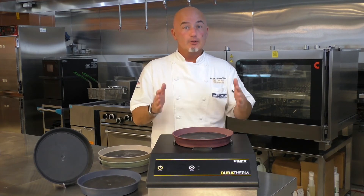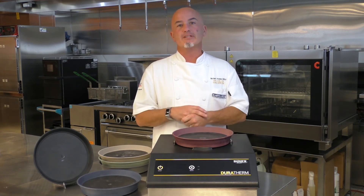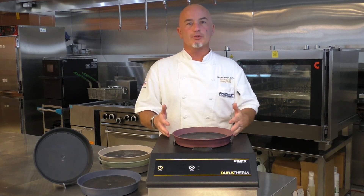So the bottom line: Duratherm can respond to your need in a larger facility, or facilities that require a longer period of holding time. We're here to fit that need with the Duratherm unit.